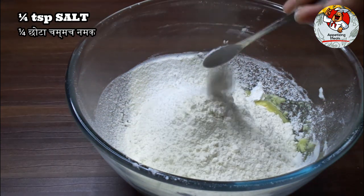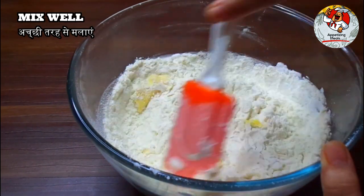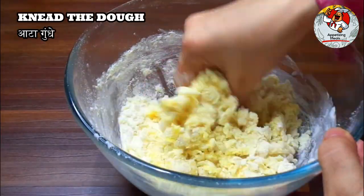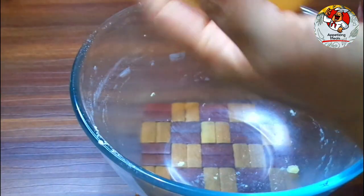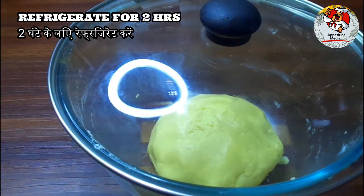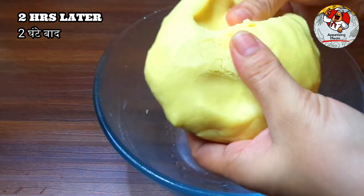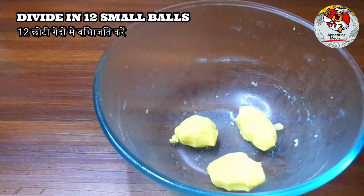Add 1 quarter teaspoon salt and half teaspoon baking powder. Mix well and knead the dough. Refrigerate for two hours. Two hours later, divide the dough into 12 small balls.